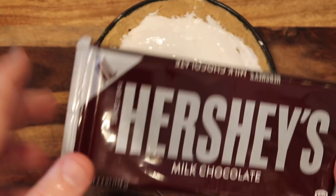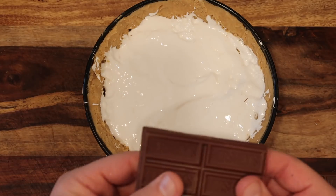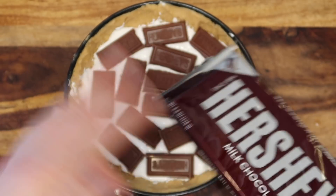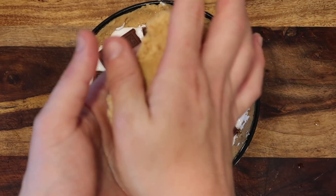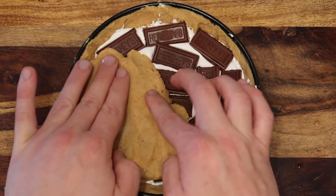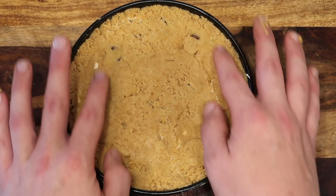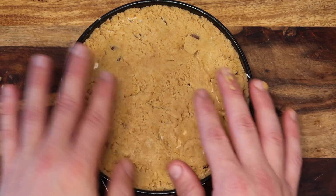Now add another XL Hershey bar — break it up and arrange it on top of the fluff layer however you want. These two XL size bars are great; they're 4.4 ounces each, it's the perfect size. Now remember our remaining dough — it's time to put it on top. Pat it in your hands so it gets nice and flattened, then just press it on top. Make sure it doesn't come above the brim and press it so it's nice and flat. It doesn't have to be super thick — as you press it, it'll stretch itself out. I've used up my entire bowl of graham cracker dough. It's going to be amazing.